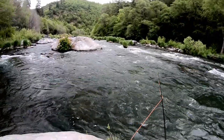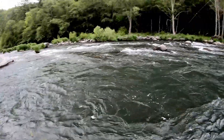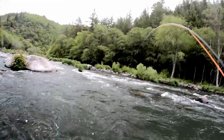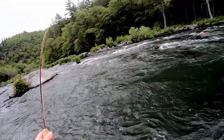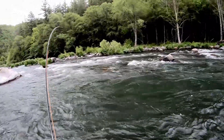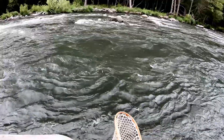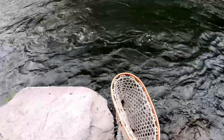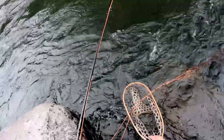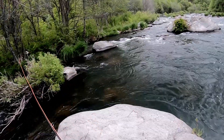I decided to let that area rest and fished other water. After resting the water, I drifted a nymph just below the surface and hooked a nice fish.